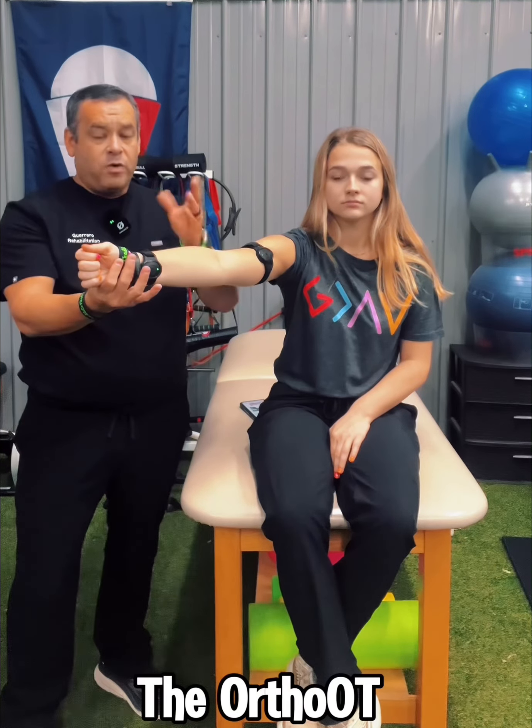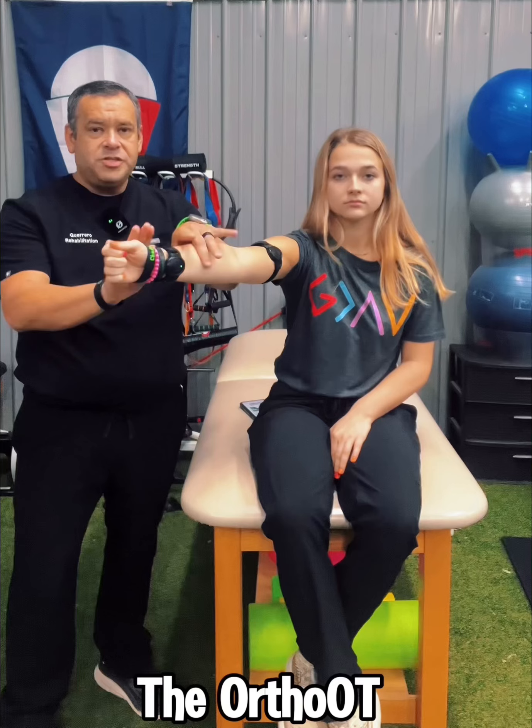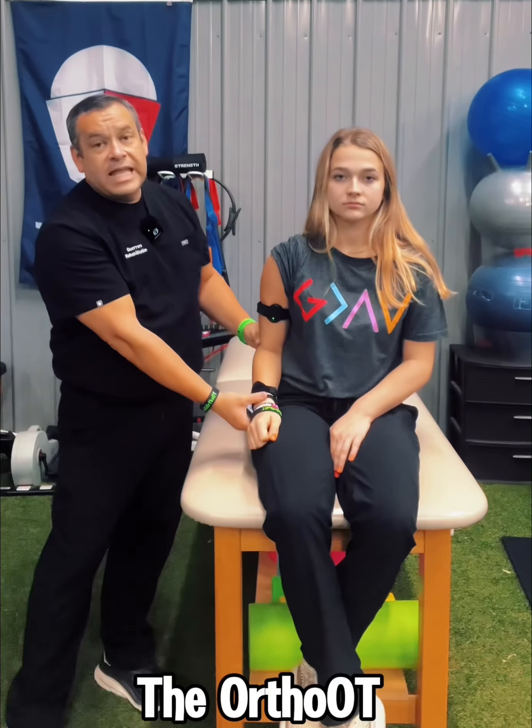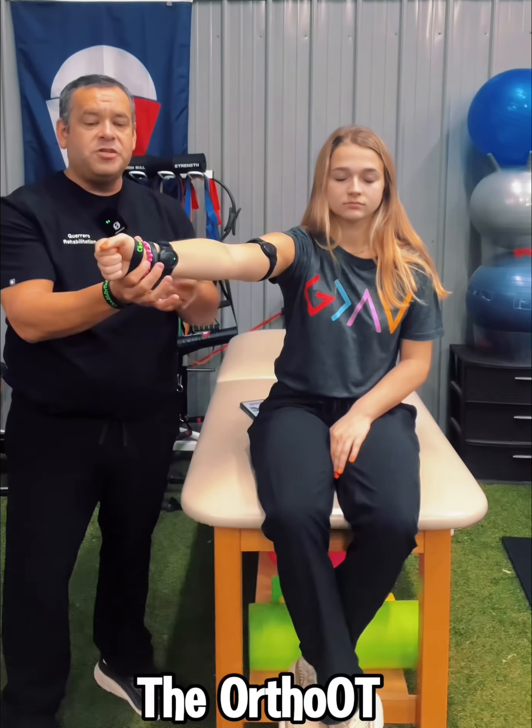Just to give an example of one movement: I'm going to bring her arm out right here in the plane of what's called scaption and hold it there. While she holds it there, she's going to resist me — a little bit of perturbations, a little movement — and then relax. We're going to bring it down.